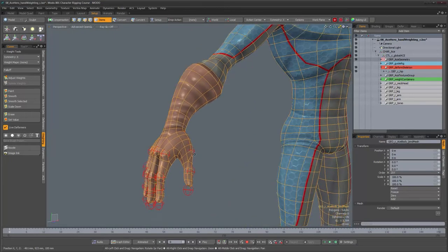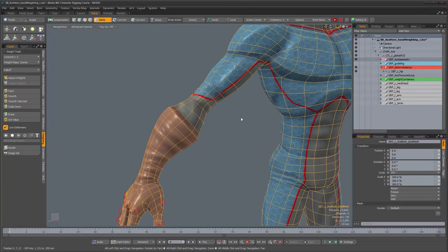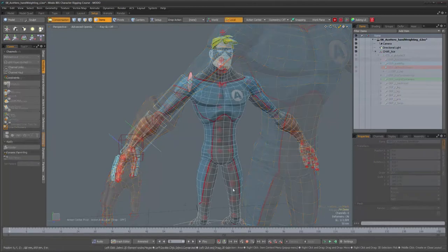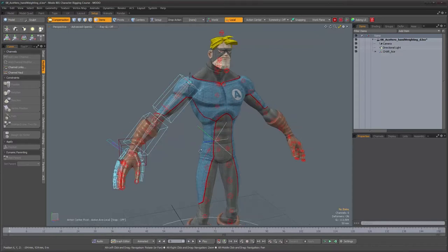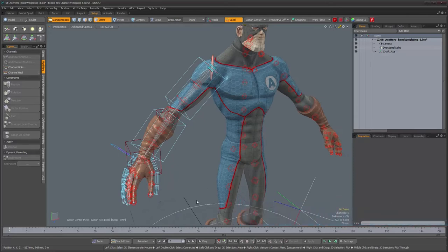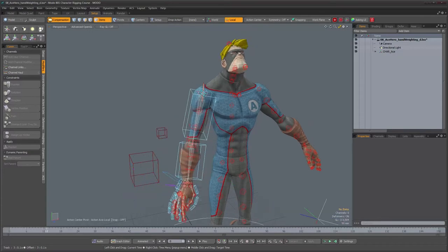We're done with the hand and we could work our way up to the arm and then the rest of the body. Before doing so, there's one thing I noticed to correct — something we're going to look at more later when we start to build the UI of the character. But I wanted to look at it now because it's going to be important. I created a little test animation to test the deformations on the arm.